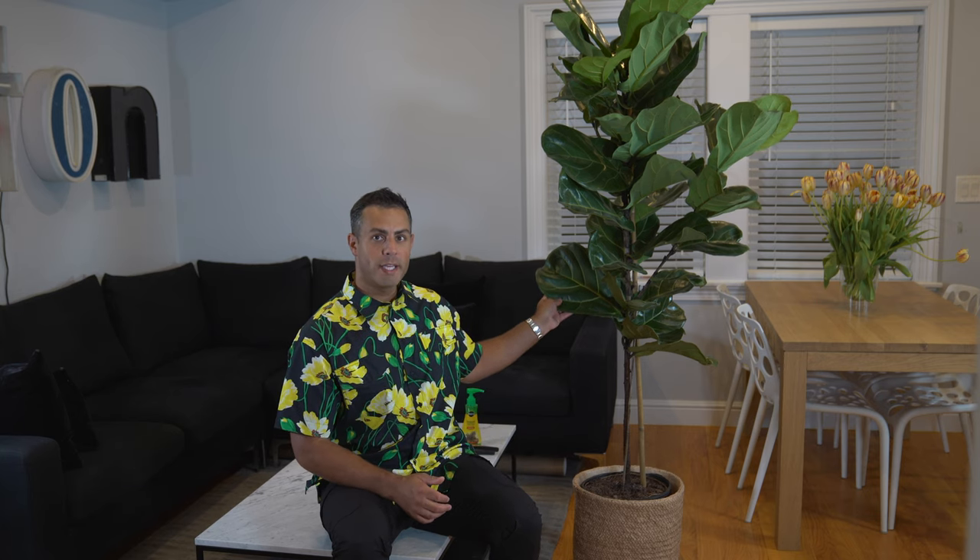The ficus lyrata, commonly known as the fiddle leaf fig tree right here behind me, gets its name from its large fiddle-shaped leaves. This indoor plant has quickly become a favorite of mine because of the foliage and because of the sheer size they can grow. I find this makes a huge, beautiful impact on any space.